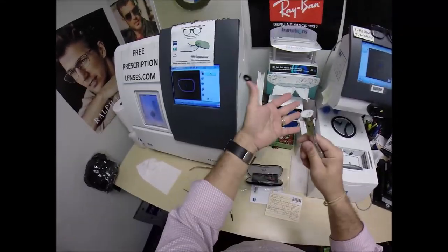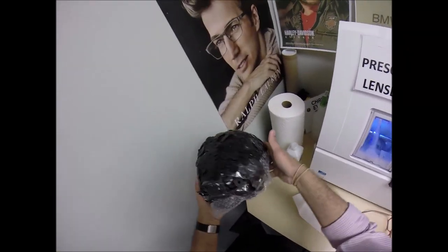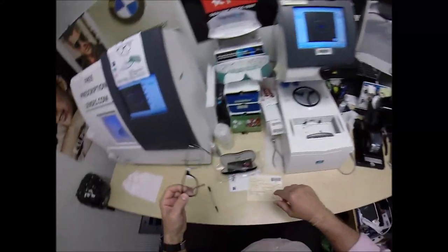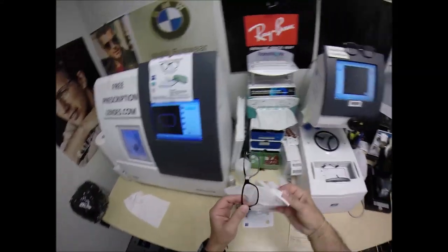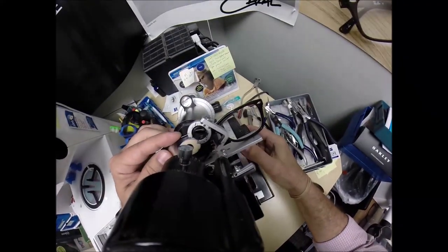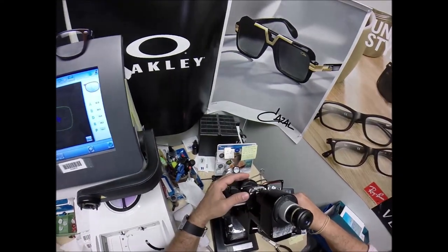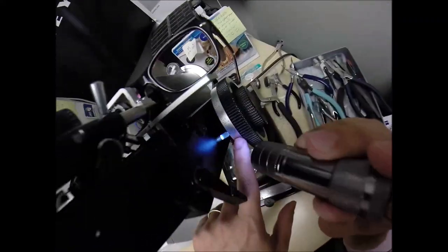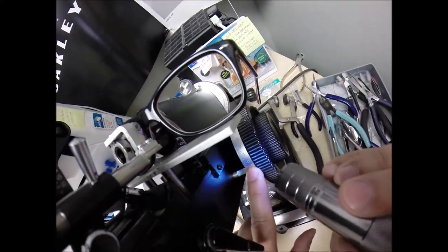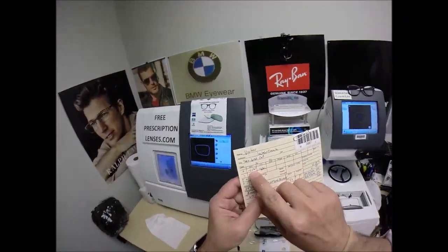I'm going to pull the sticker away, dry it off, and add to my sticker collection. I'll put a new lens on the lensometer, place it in there, read the power. I'm getting minus one — the red minuses, not the black positives. That's because Victor's prescription is minus one.